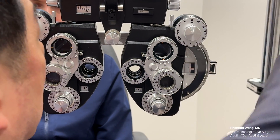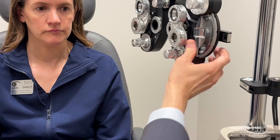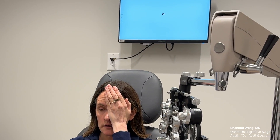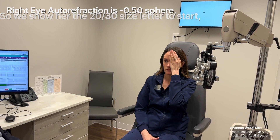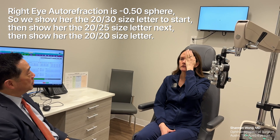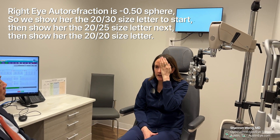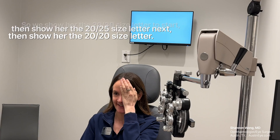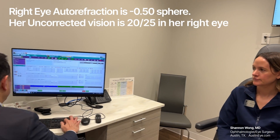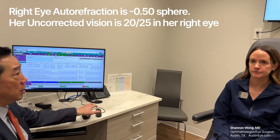So we always want to check their uncorrected vision first. Cover your left eye — what do you see there? I just used one letter and it speeds things along. She can read down to about 20-25 uncorrected on the right eye, so we document that she's 20-25 uncorrected vision on the right eye.